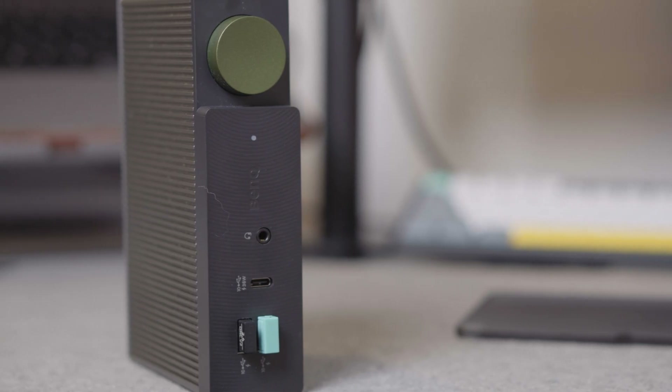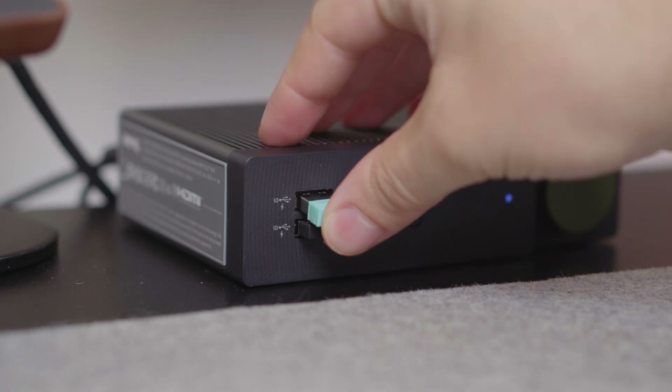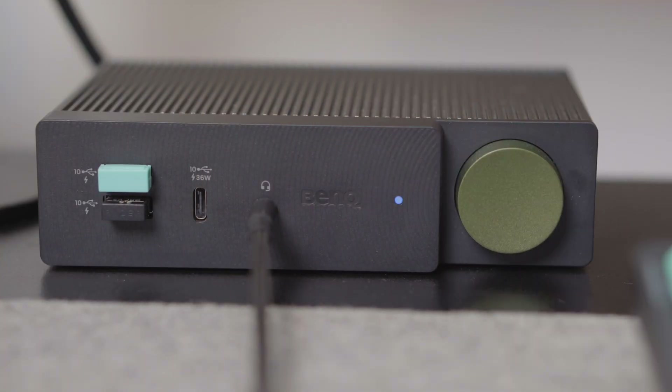On the front end, you do have two Type-A ports also with 7.5-watt charging, but these get up to 10 gigabits per second transfer as well. You've also got a Type-C port with 36-watt charging, also at 10 gigabits per second, and lastly a 3.5 audio jack.